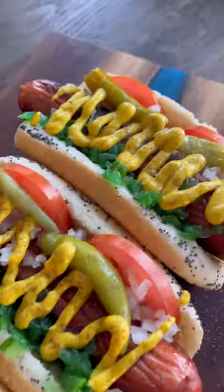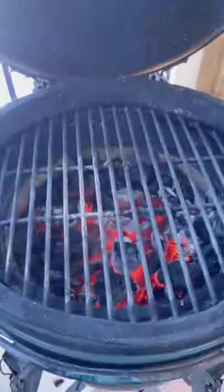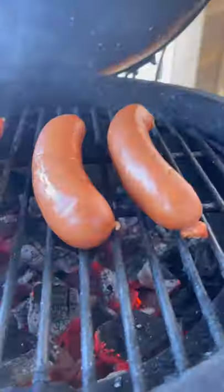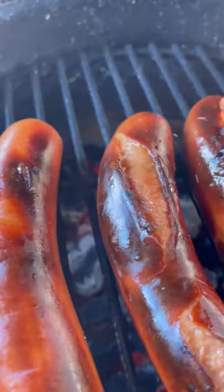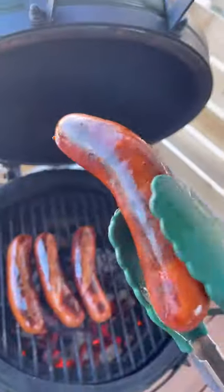Let's make some fully loaded Chicago-style hot dogs. I'm using duck, beef, and pork hot dogs with added duck fat, and they are delicious. I hit them on the Big Green Egg Mini Max directly over charcoal, flipping every minute or so to get that nice color and char on the outside. This one sprung a leak — got a little self-basting action going — and now these are almost ready to put together.